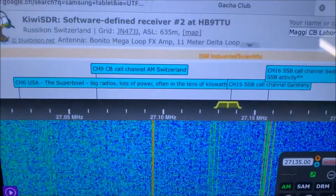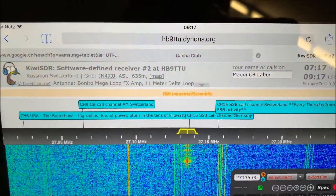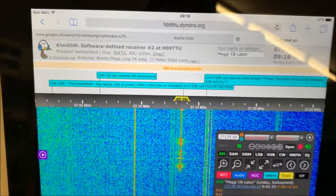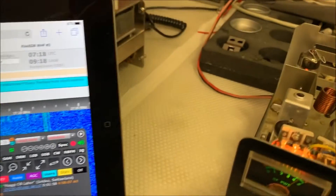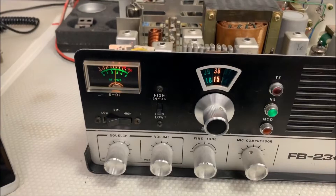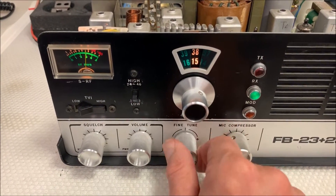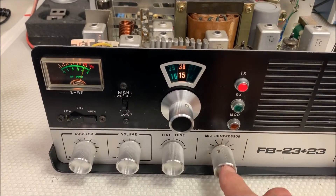I think it works very fine, this radio, on Kiwi by HP9TTU. Now the squelch control and volume, fine tuning, mic compressor TX.